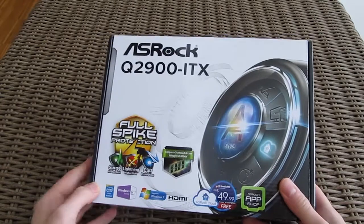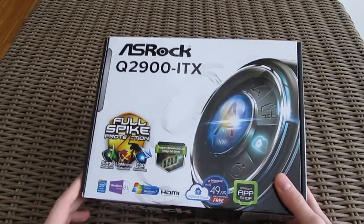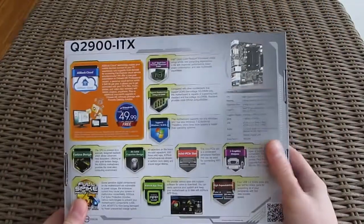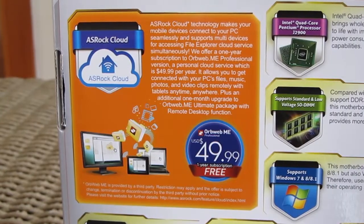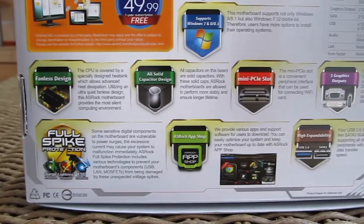As the name suggests, this is also a Mini-ITX motherboard, so it will go great paired with some small case in a home theater or office environment. On the back of the box you can see that although this model can't offer features like some of its bigger ATX brothers, ASRock still managed to pack a lot of interesting utilities in it, like the Mini PCIe slot.